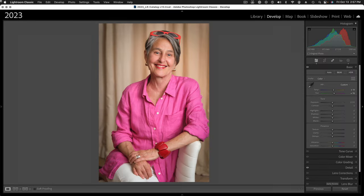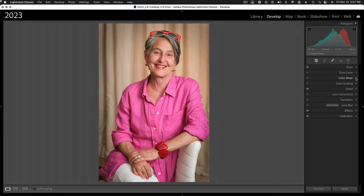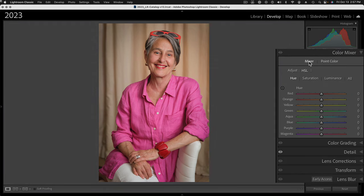So here we are. This is an image of our good photographer friend, Kristen, and I definitely want to check out her Instagram — I'll put that handle up here on the screen. We're going to explore the new Point Color, which has moved into this new panel. They renamed the HSL panel to Color Mixer, and Point Color is now separate, while the original HSL panel is now called Mixer.